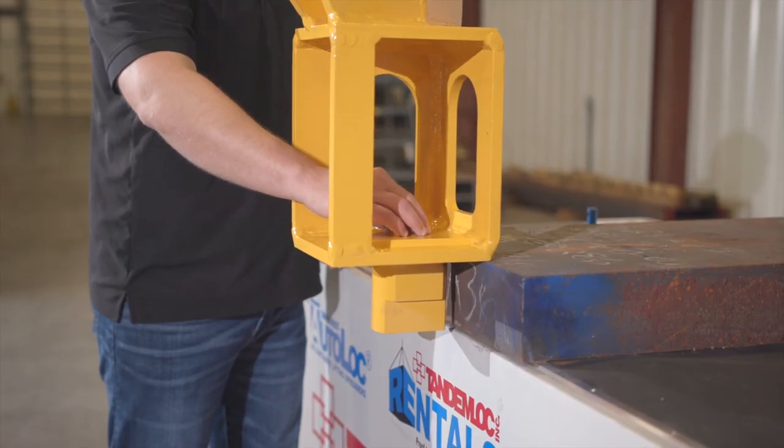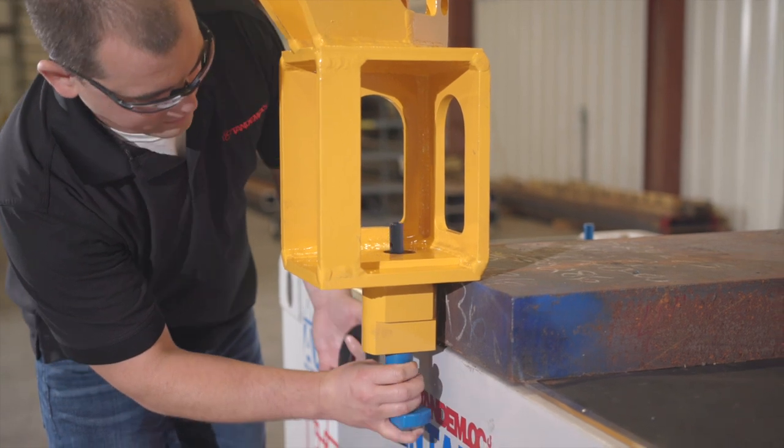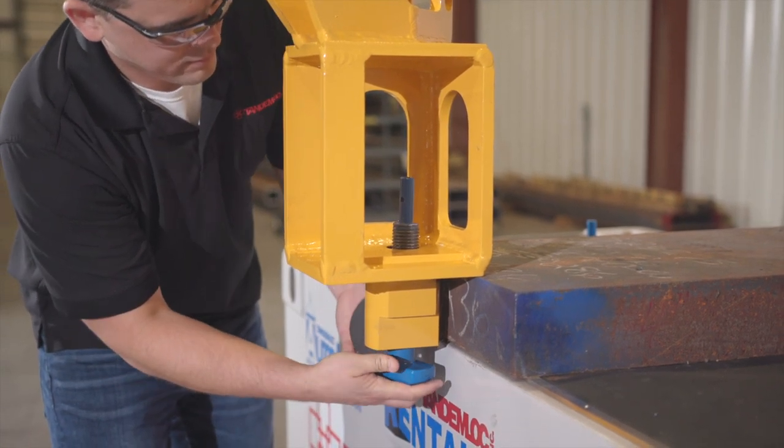First install the bushing, coat the bayonet threads with Loctite silver grade anti-seize, and slide the bayonet through the bottom.